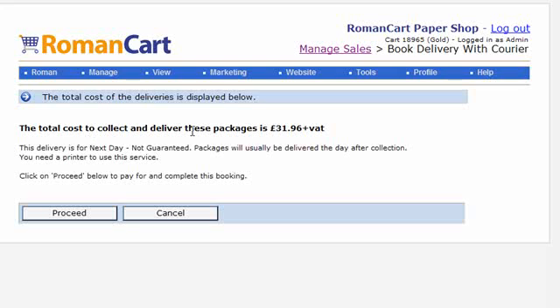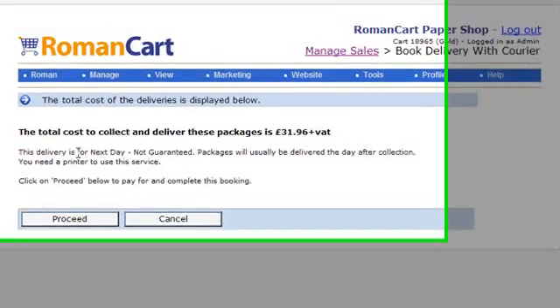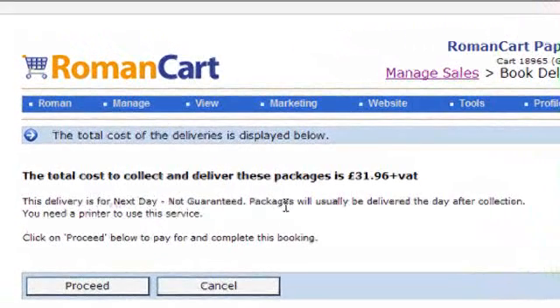A screen appears confirming the price it will cost to send those packages. It says this delivery is next day, not guaranteed, and packages will usually be delivered the day after collection. You do need a printer to use this service as you need to print off the packing labels.